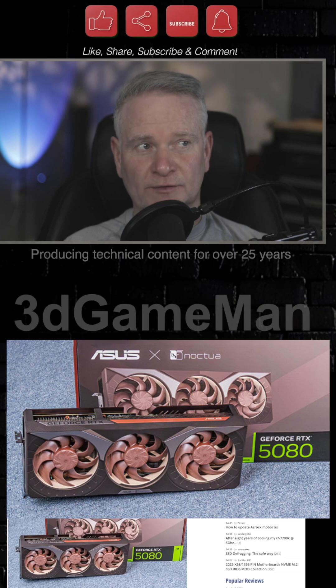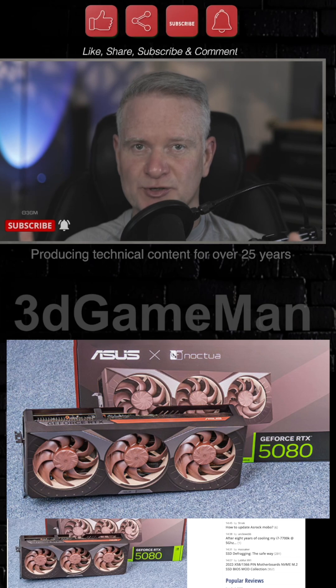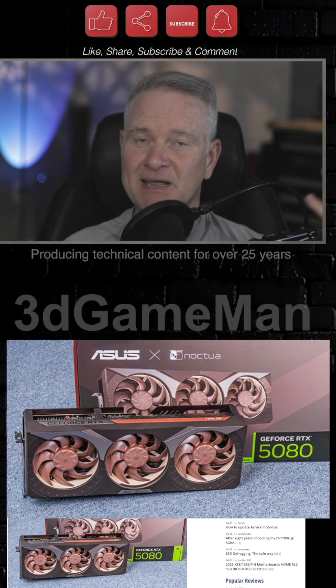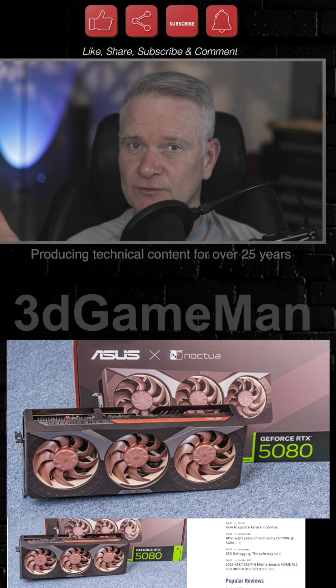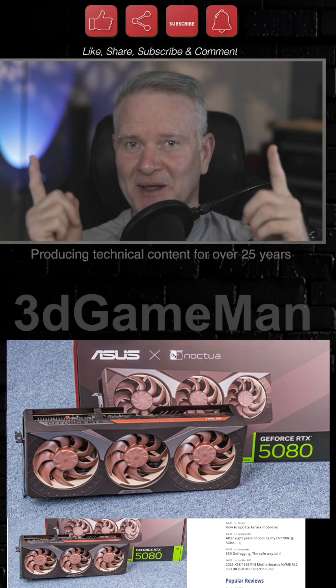Before I jump into this, this is a review on Tech Power Up, and as always I will link to it in the YouTube description down below. You can throw me a thanks and some motivation to keep doing these videos. I usually do five a week.